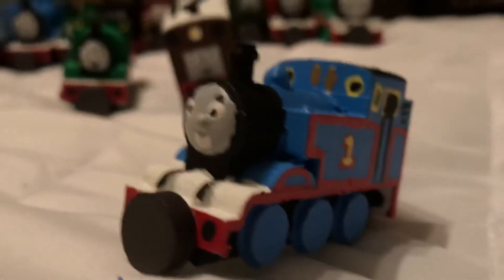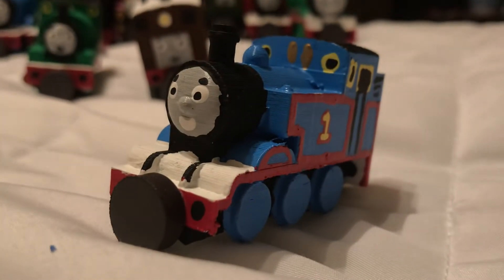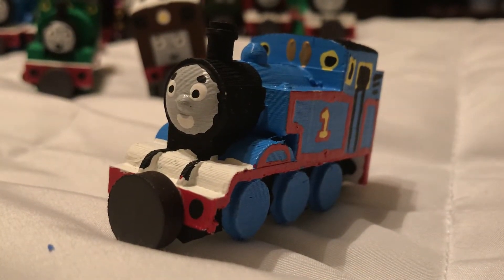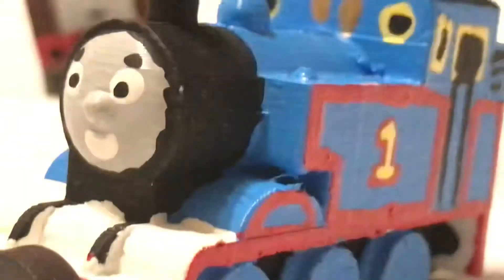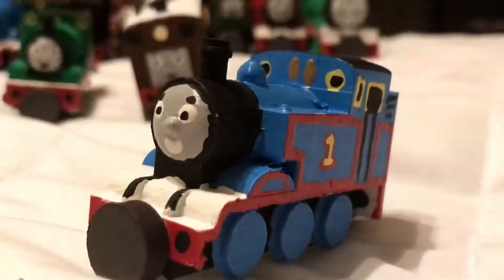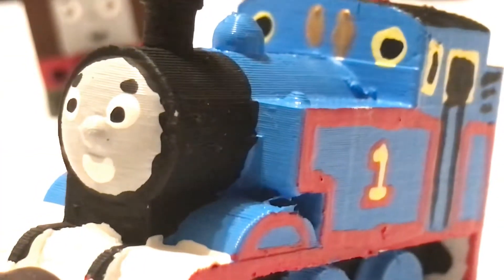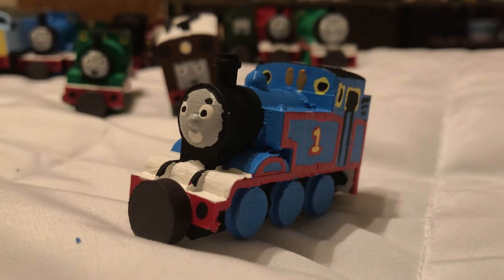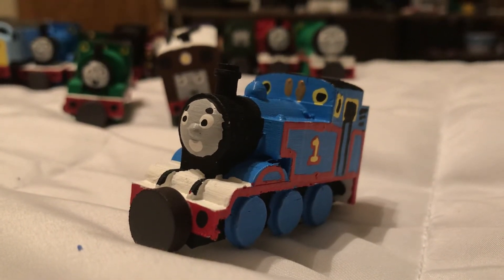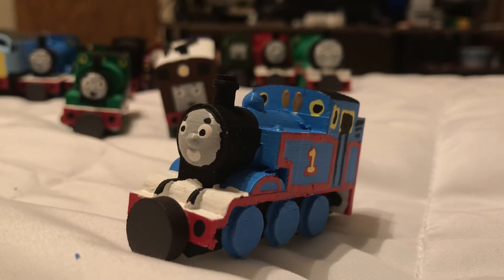I really think I did a good job with this Thomas print — this has to be one of the best Thomas's I've ever printed. He looks so accurate, and these are as enjoyable as my 3D printed MLP characters. There's another interesting thing about Thomas: there are some characters who always get the fan favorite spotlight, and I don't know how people feel about Thomas. Many people say they like characters like Henry, Diesel 10, Oliver, or James.